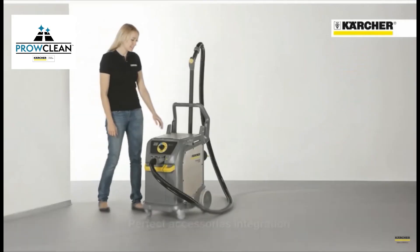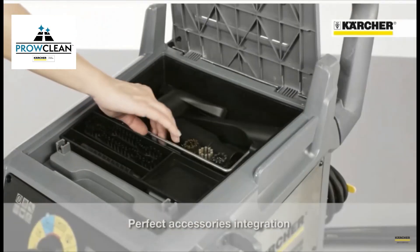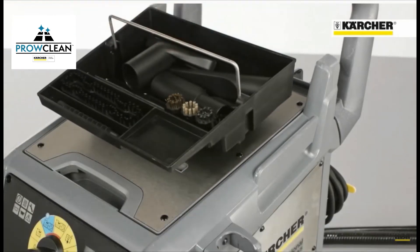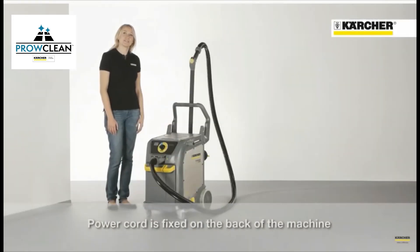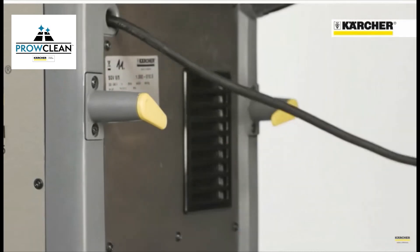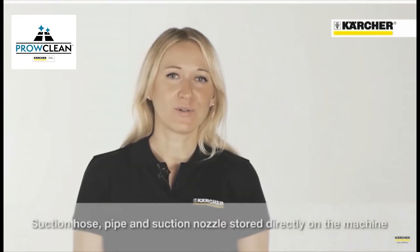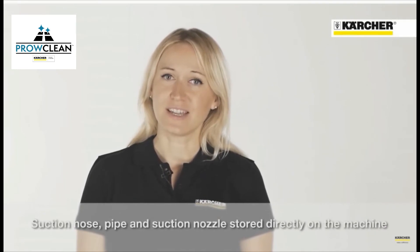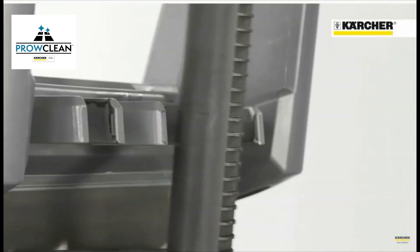The accessories are integrated within the machine. They are stored in a removable basket to make cleaning more convenient. The power cord is fixed on the back of the machine, which avoids dripping hazards during transport. Suction hose, tube and floor nozzle can be directly attached to the machine for storage and transportation.